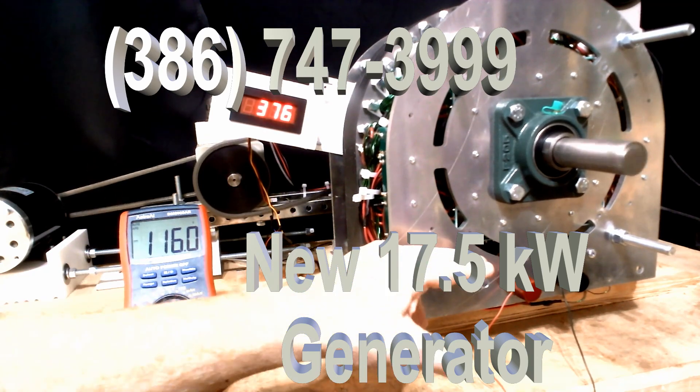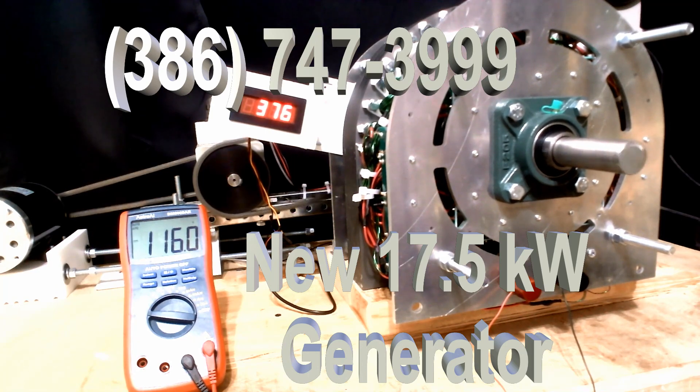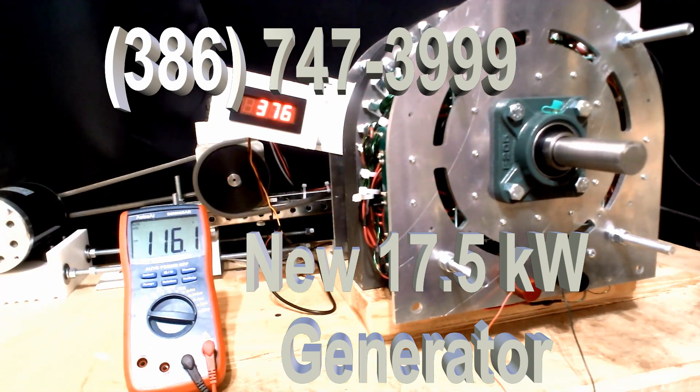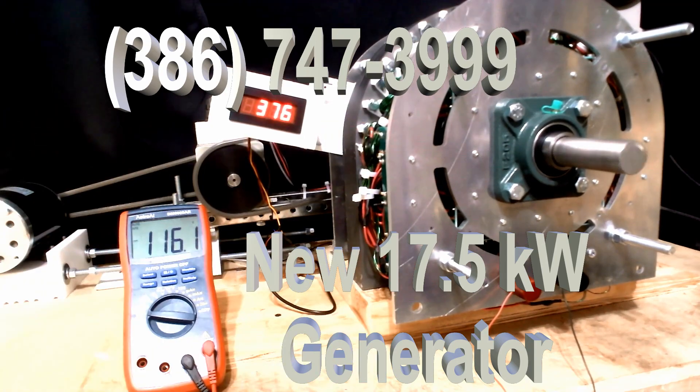This particular generator is set as a 100 amp generator. It will produce as much as 1,000 volts, but it's a 100 amp generator. These generators can be set for whatever amperage we want, anywhere from 50 to 300 amps. This one is 1,000 volts and is very powerful.